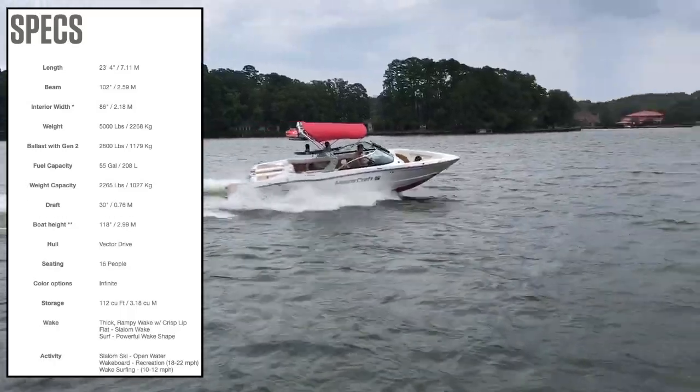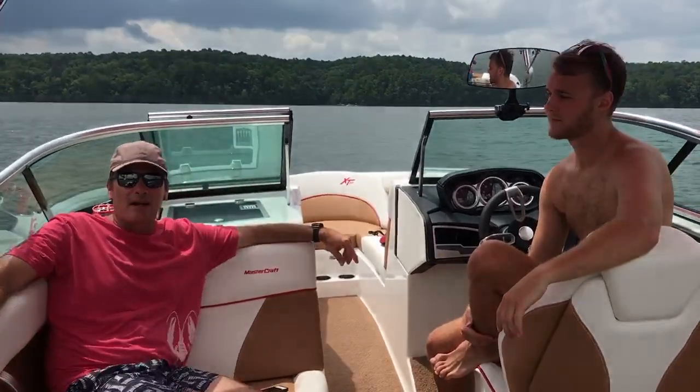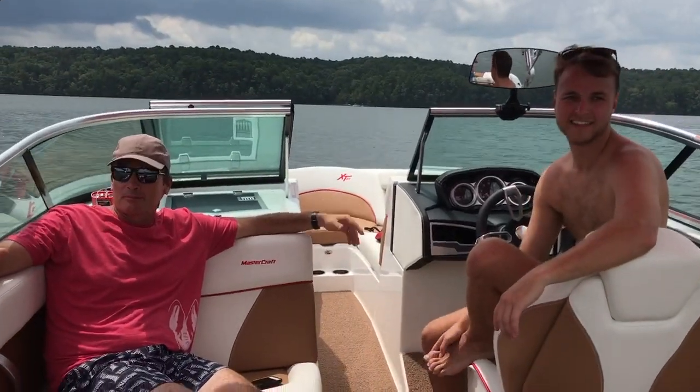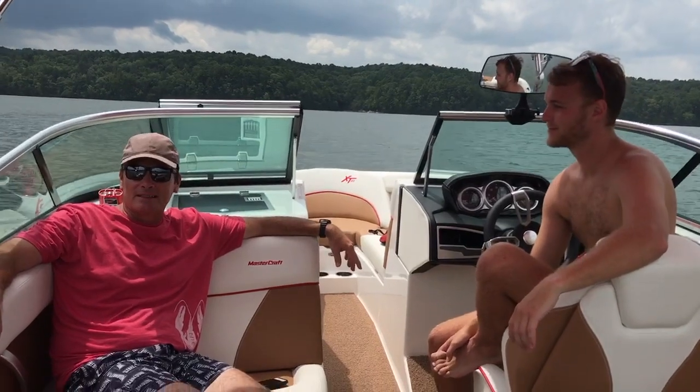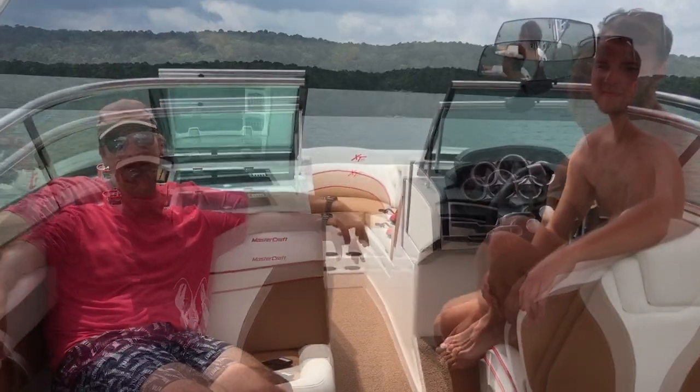That's got plenty of power, I'll give you that. All right, we're on the XT23, Carter's driving. I would be what you call the observer, and we're going to be watching Michael — Michael's going to be wakeboarding. We'll see what he can do.